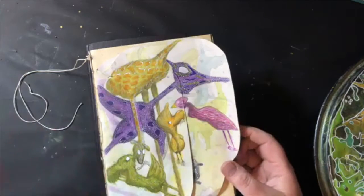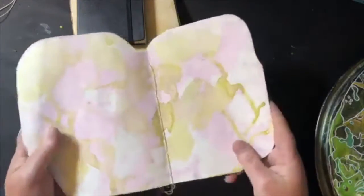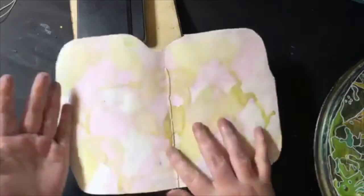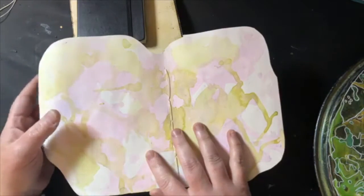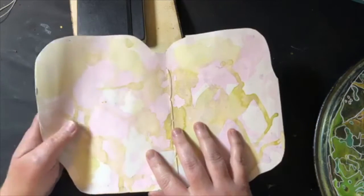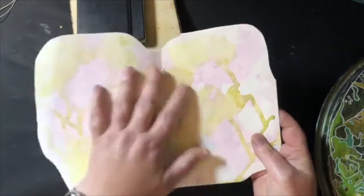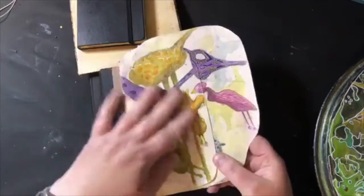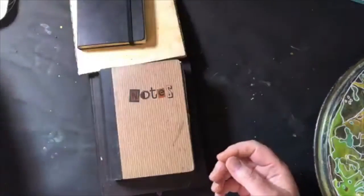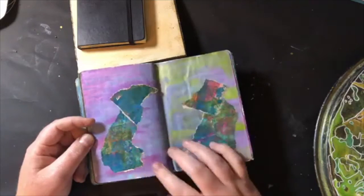When I first started getting back into doing more arty stuff, I took a jelly printing class with Carla Sonheim. If you google her you'll see her classes. I enjoyed the jelly printing class, and then I noticed she had some other classes on creature creation and junk journaling. In her classes she makes the most awesome kind of splatter pages — you create backgrounds and then you find stuff in them.